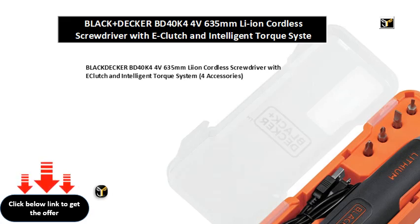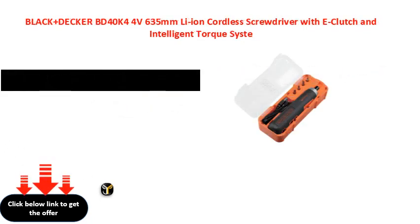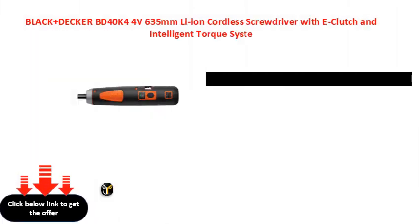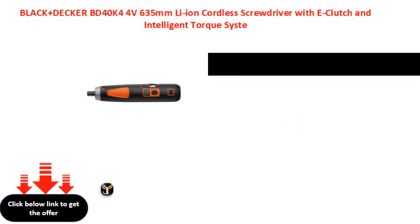Black+Decker BD40K44V 6.35mm Li-ion cordless screwdriver with E-clutch and intelligent torque system, for accessories.